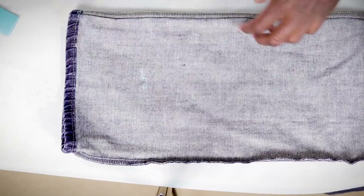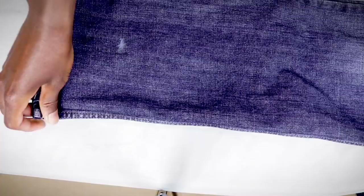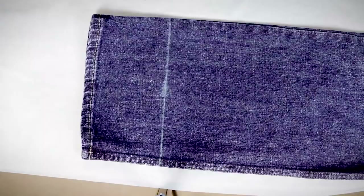Take them off and let's shorten them. Flip them inside out, roll them up so that your original hem hits right where that mark is — be it the safety pin or the sewing pin, whatever it is that you used to make that mark. Line those two up just like that, perfectly.